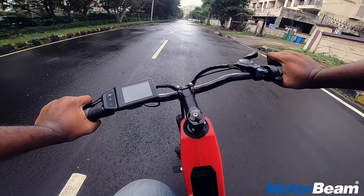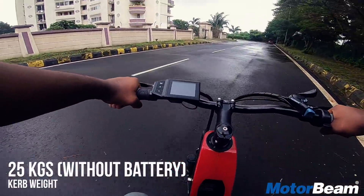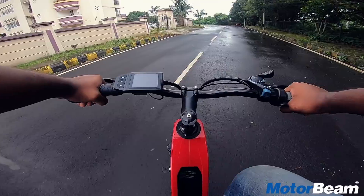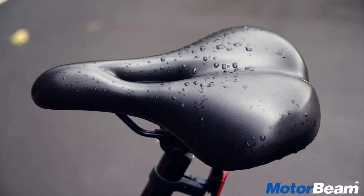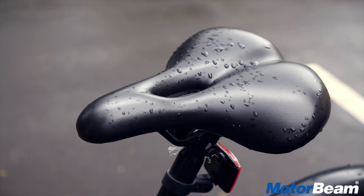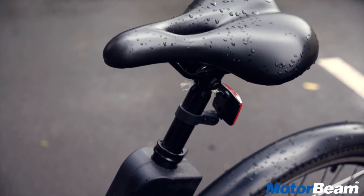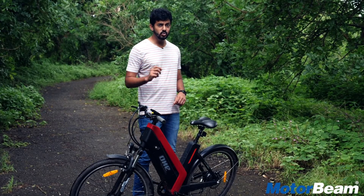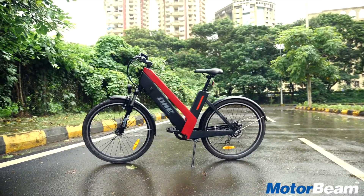Stopping power isn't great at the front, but the rear gets a disc which offers effective stopping power. Handling isn't that great either; however, the cycle is easy to ride and nimble, but it is heavy at 25 kgs without the battery. The ergonomics are good and the seat height can be adjusted, though you need allen keys to move it up or down, and the seat is a bit hard. The good thing is it's a unisex cycle — because of the slanting frame, anyone can ride it.